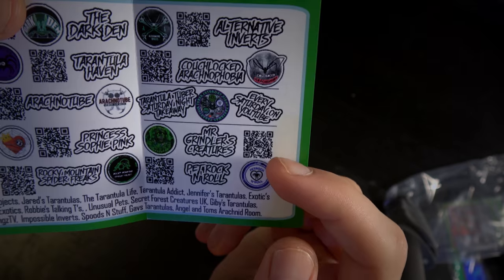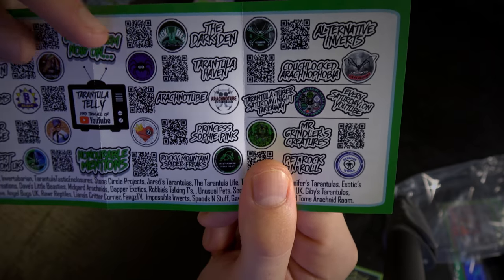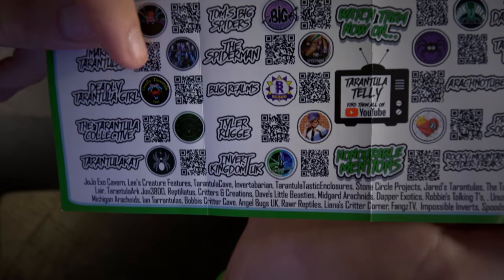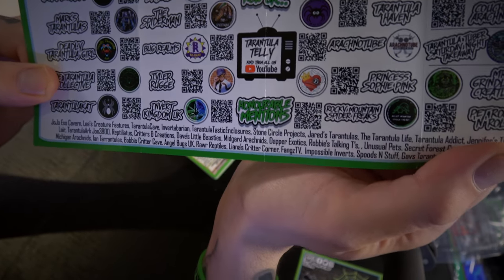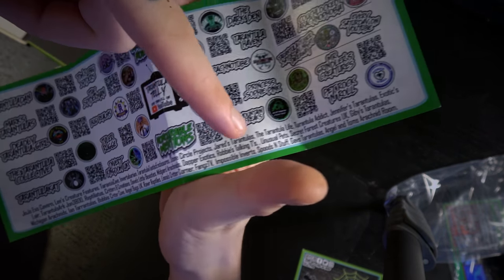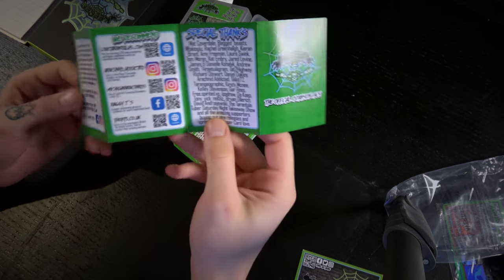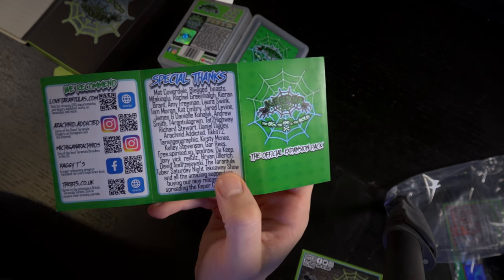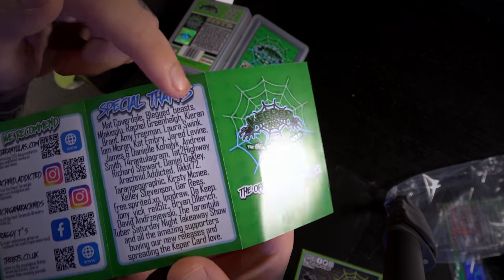Craig, Jayden, Amy, TTSNT, and all of these other awesome channels — Tarantula Haven, Dark Den, Princess Selfie, Pink Bug Realms, Deadly Tarantula Girl, Tarantula Dan, Spider Freaks, and everybody else. They've had some huge support and Danny has also given a great shout out to everybody for that support too, plus a special thanks to people who have helped with the project or passed on pictures for some of the cards.